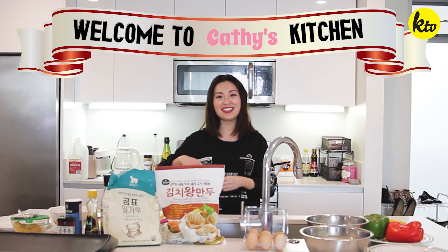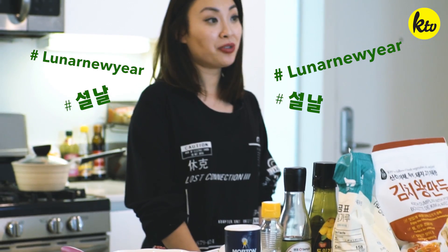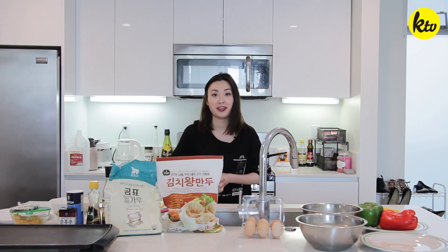Hey guys, it's Kathy, Kathy Kimchi. A few of you guys have been asking me if I'm still cooking, and I still am. I just haven't recorded. Lunar New Year's is around the corner, and I am going to be cooking something special for you guys. I have a special guest today — he is my non-Korean friend, and I wanted to invite him to eat this Korean traditional food that I will cook for him. Here's Matt Mariah.